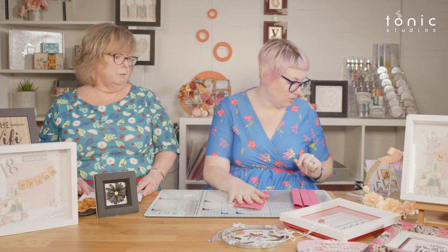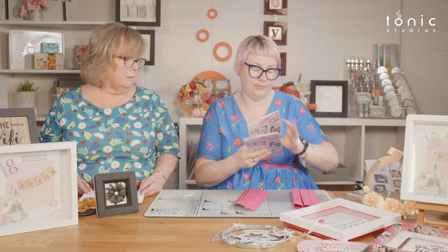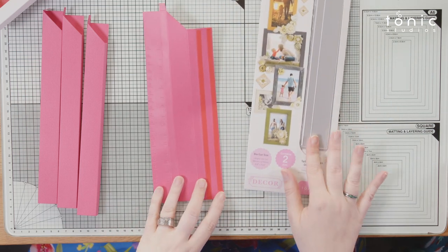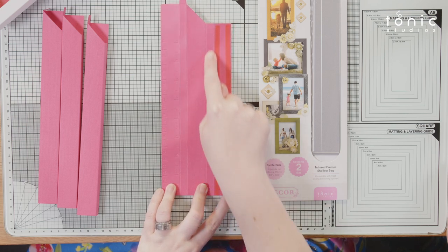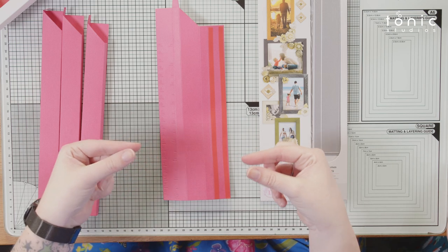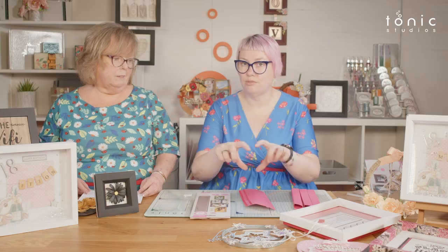Now I'm going to show you how to put one of the frames together, because I know some people find these a little bit confusing — but they're honestly very simple. I've pre-done a couple of the panels. This one uses the Shallow Bay Tailored Frame, giving you a wider front panel and a narrow height — a very shallow depth but a nice big area of frame around the outside.